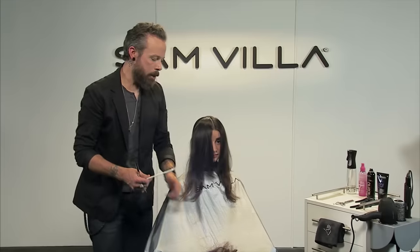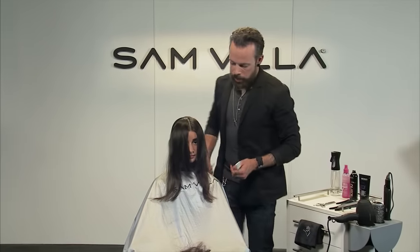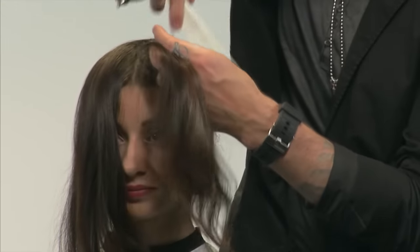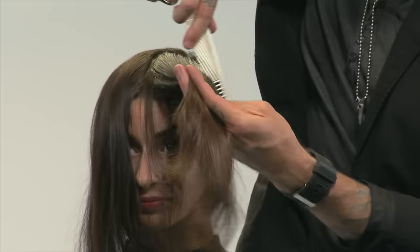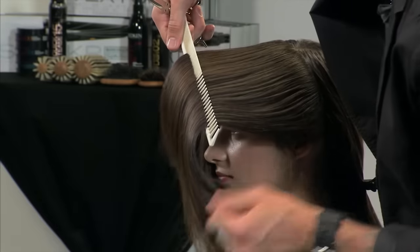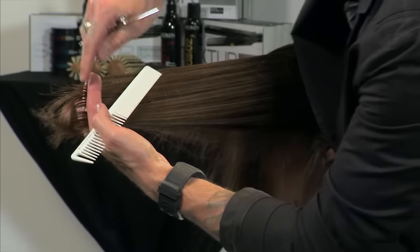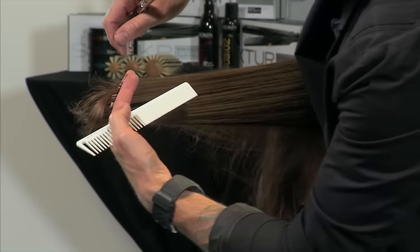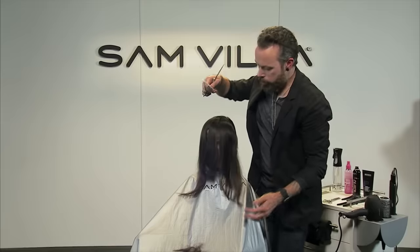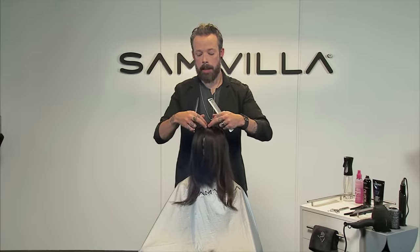The other nice thing too is she does have a little heat damage around the front, and this is going to get rid of all that and it's going to feel really fresh and really healthy. Let's step to this side to work our section here. Again, elevation is 90 degrees horizontal and that over direction is straight forward towards the mirror. My finger angle is straight vertical as well, and then once I find my section I stop my fingers at the length that I want and I rotate that knuckle out until I find the length at the perimeter and just cut that off. As long as my perimeter lengths were balanced, I will have balance on either side.